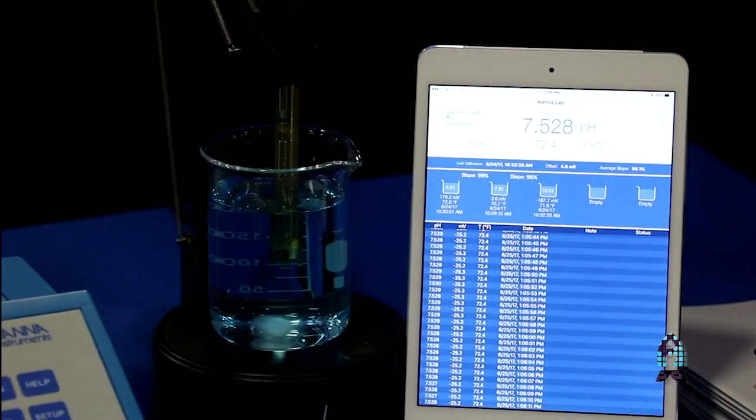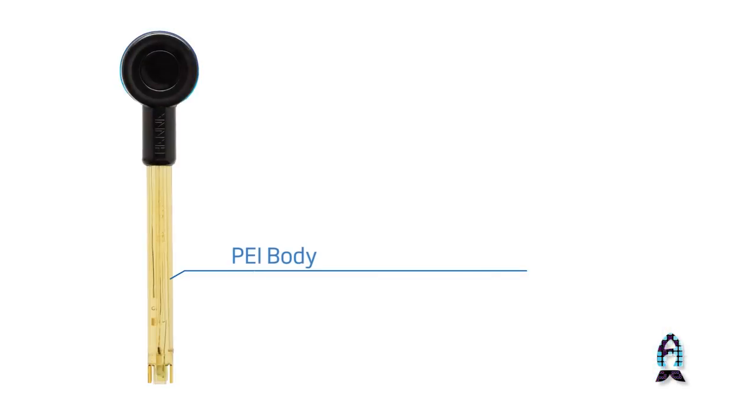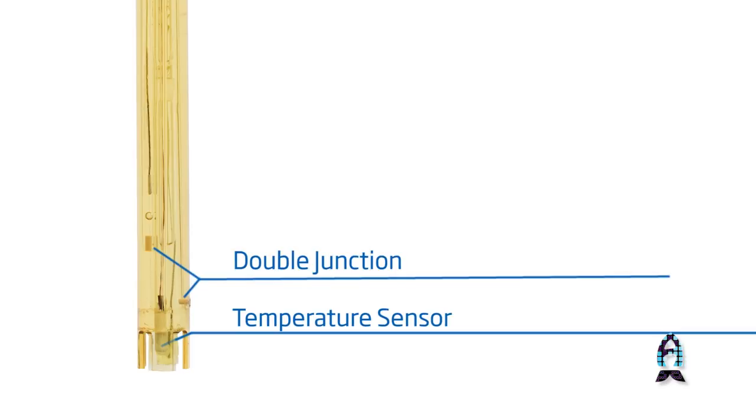A couple things I want to highlight here. This product on the left is the Halo — it's the world's first wireless pH electrode. The idea behind this is if you want to get a lab-grade pH electrode with accuracy up to the thousandth place, the expensive portion of the product isn't necessarily the electrode itself, but it's the meter that displays the reading.